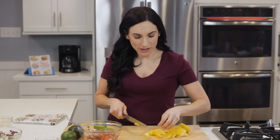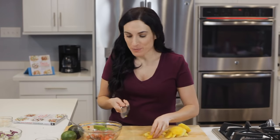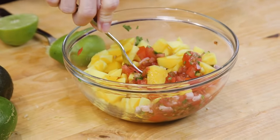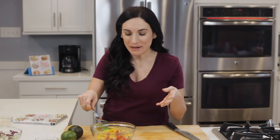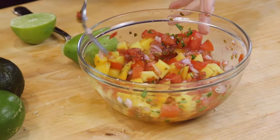While our fish is cooking, I'm gonna combine some diced mango with some fresh pico de gallo. This is not just for fish — you can top grilled chicken with this salsa, you can use pork, or even put it on top of salads. And the mango salsa is ready.